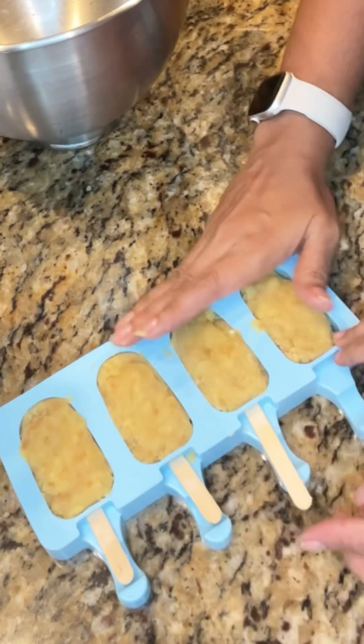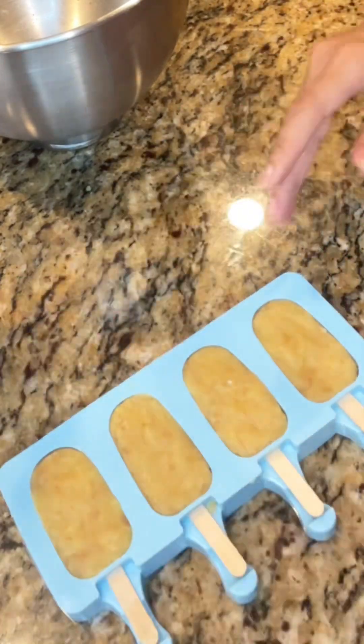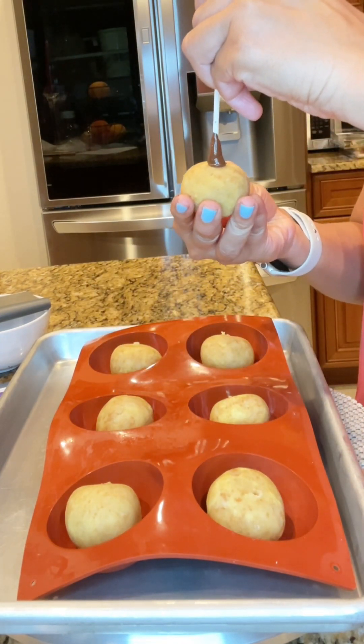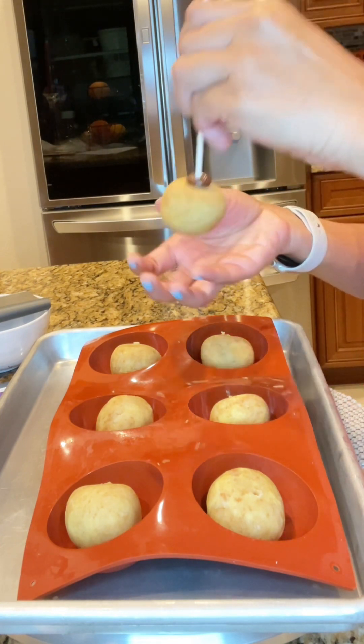Let's go ahead and dip some of those and make some cakesicles — they're really fun, and they're also not too big, they're a nice serving size. First, I crumble the cake and mix it in with some buttercream, then form it into the mold, place the little cake sticks into the mold, and ensure it's firmly packed in.